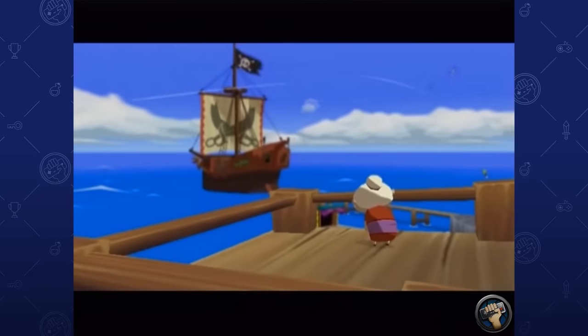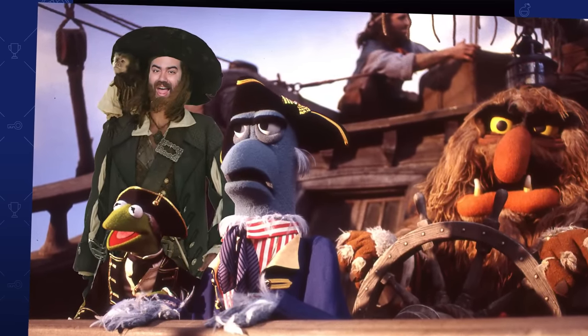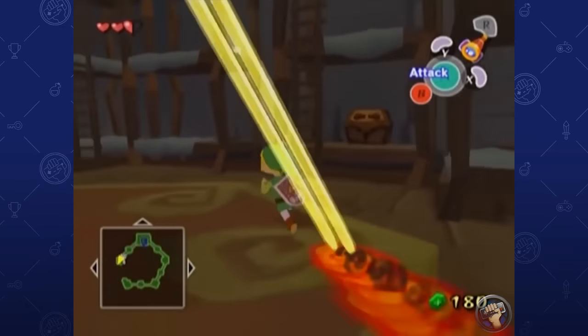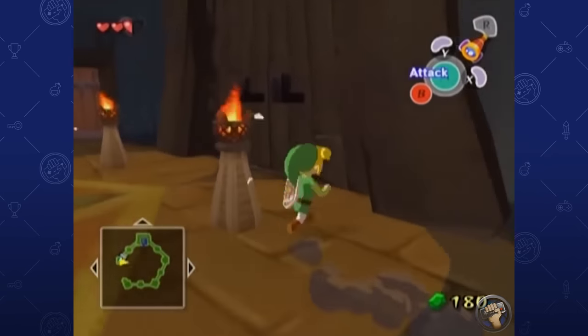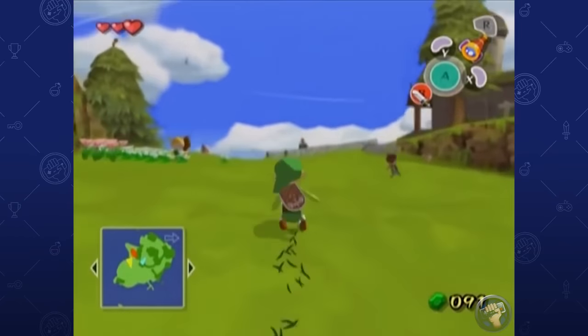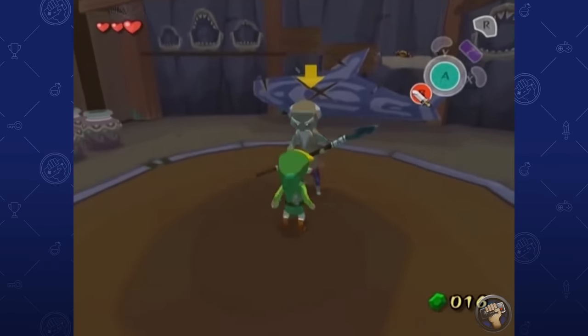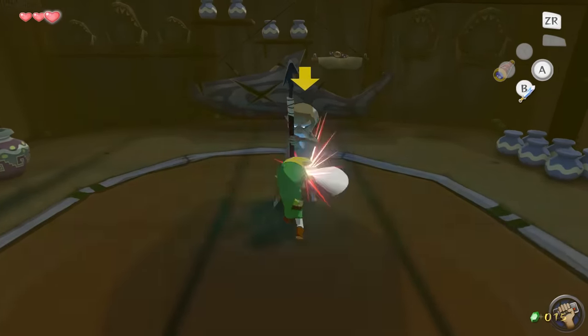While some game critics at the time didn't love the stylistic choices Eiji Aonuma chose for Wind Waker, the game has since been heralded as one of the GameCube's best. It certainly aged beautifully — better than many games from that same era. The HD version pops even more than the original.